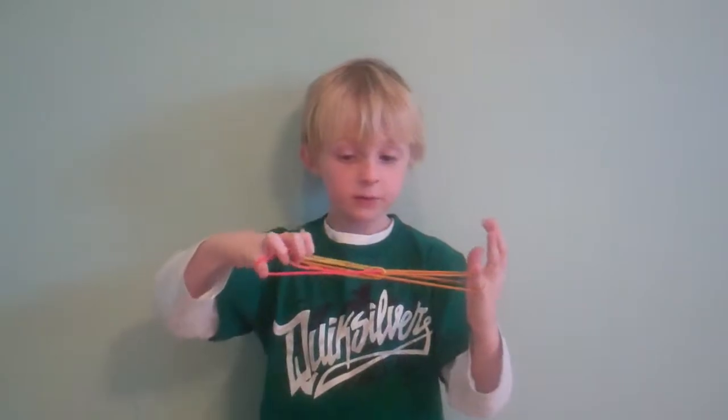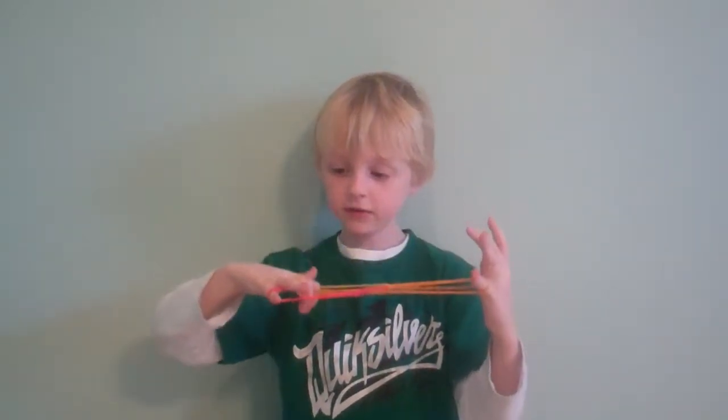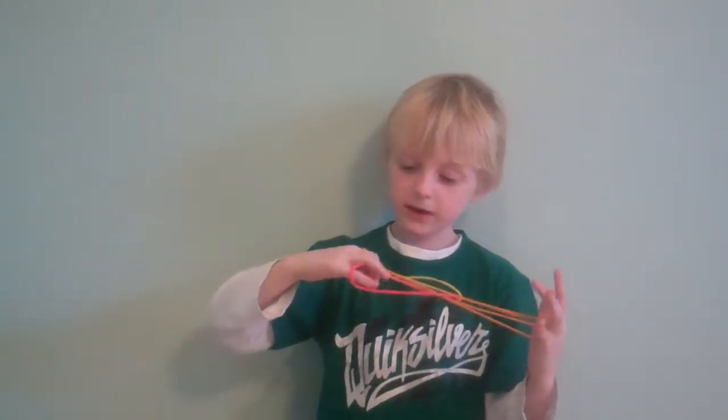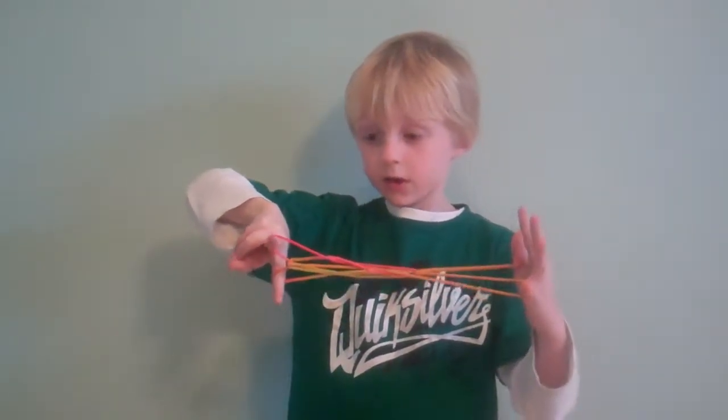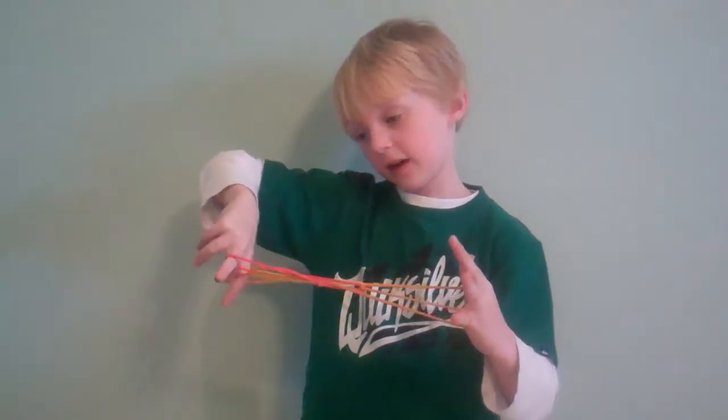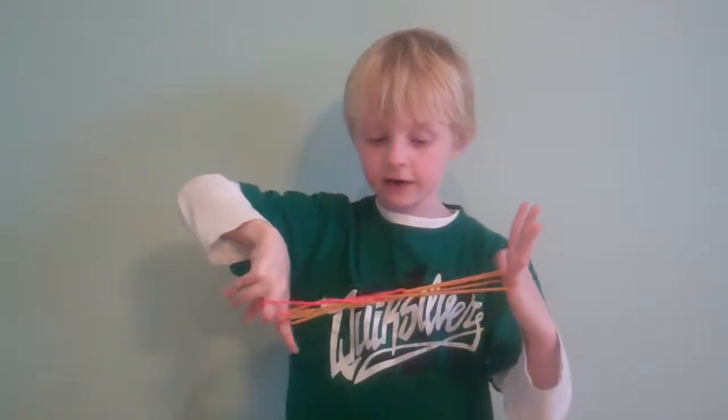Then, with your right index and middle finger, poke them down into the loops and release the thumb and pinky strings. And you see these two loops I'm holding right here? Those are going to make the alligator's eyes, so you're going to have to make them kind of big.